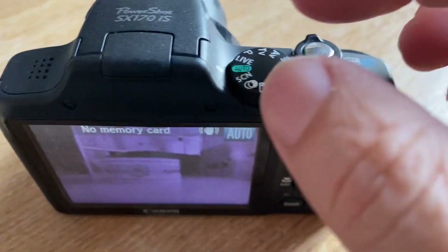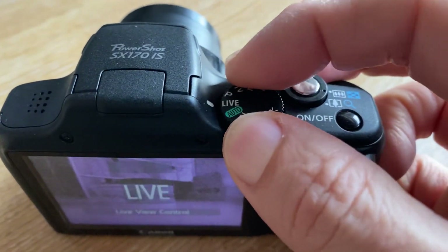In order to achieve the monochrome images, what we'll want to do is switch the camera to P for program mode.